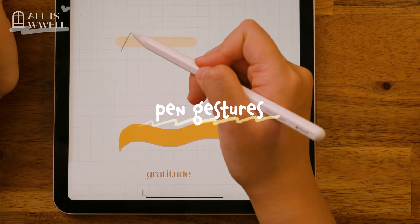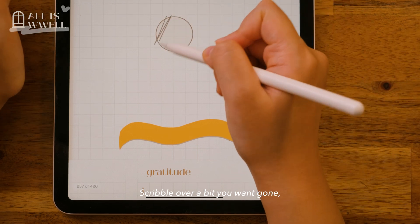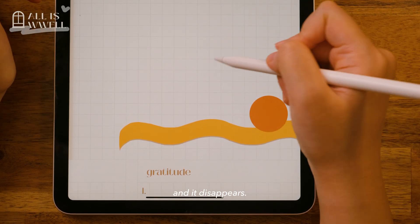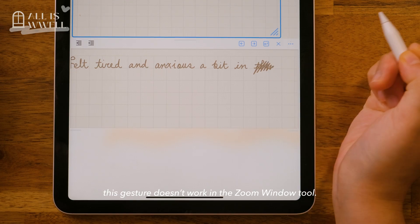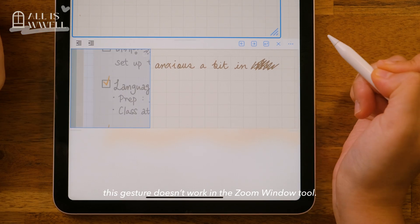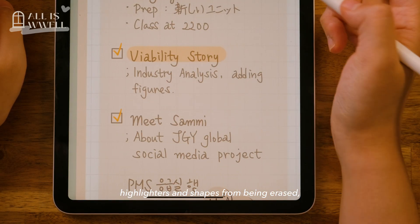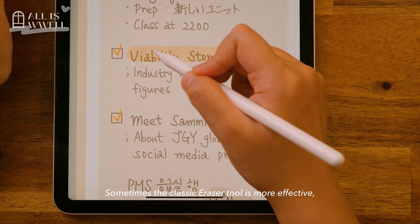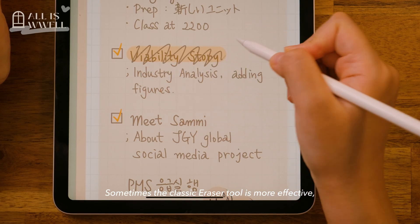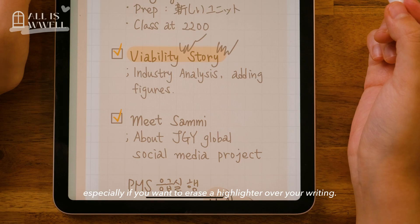Pen gestures let you erase your writing with just a scribble — scribble over a bit you want gone and it disappears. Bear in mind, this gesture doesn't work in the zoom window at all. You can even exclude highlighters and shapes from being erased if you want to protect them. Sometimes the classic eraser tool is more effective, especially if you want to erase a highlighter over your writing.